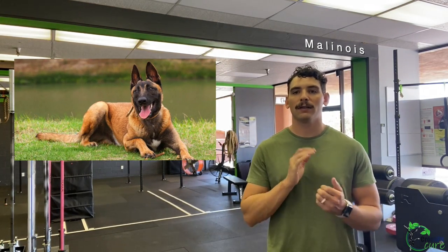The workout today is called Malinois. It is a 16-minute AMRAP of the following movements. These are all bodyweight movements, so a good opportunity to move quickly and get a lot of rounds and reps — but it is high repetition.